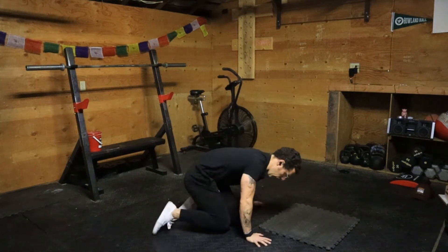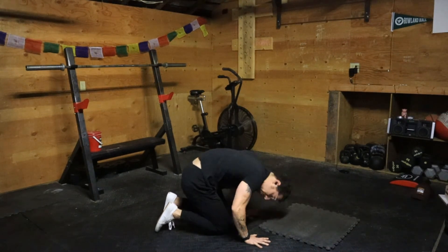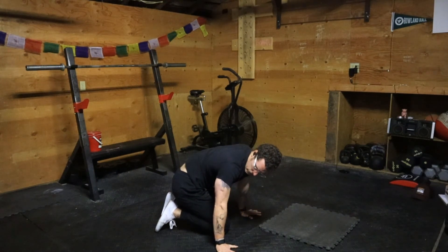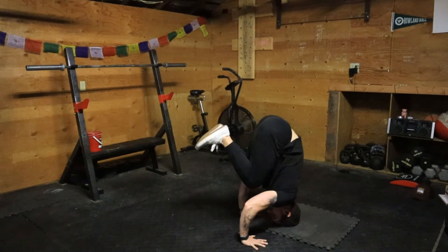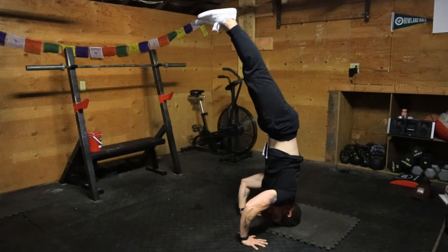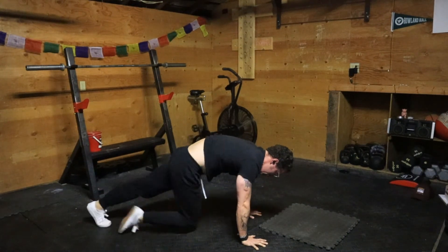So let me walk you through one last round. I'm gonna start here, get my hands in a good tripod position — rotating my elbows from the shoulder, so I already have tension. I find my headstand, find a good place of balance, shift my weight forward, and push to plank.